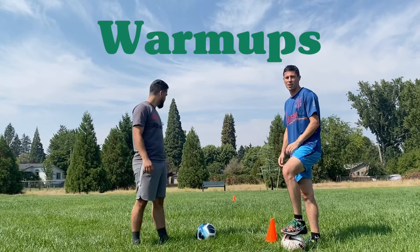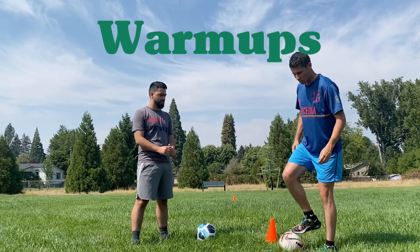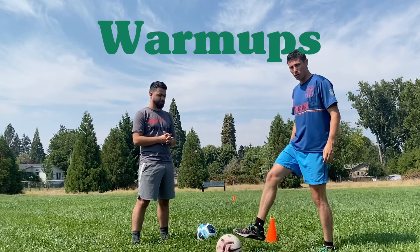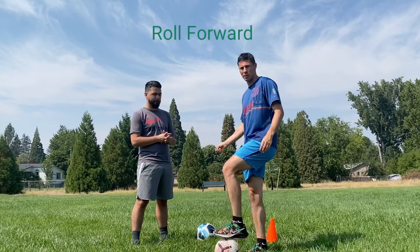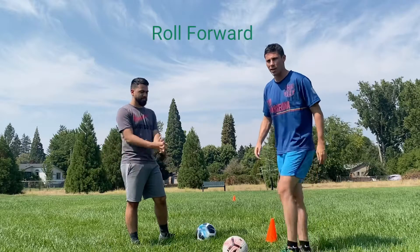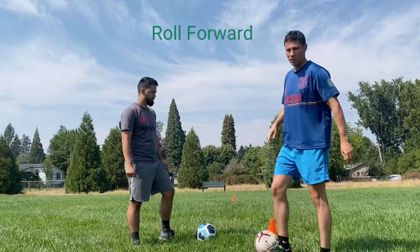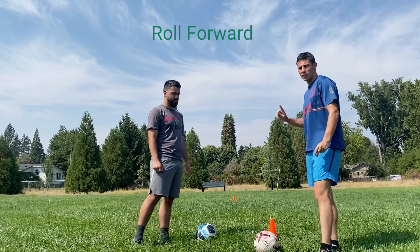We're going to start with a nice easy warm-up. These cones are 10 yards apart. We're just going to start dragging the ball forward. The first time down you can do it walking. Once you get comfortable, I want you to add a hop to it. So we're going to go down and back walking, and then we'll go down and back again with the hop.